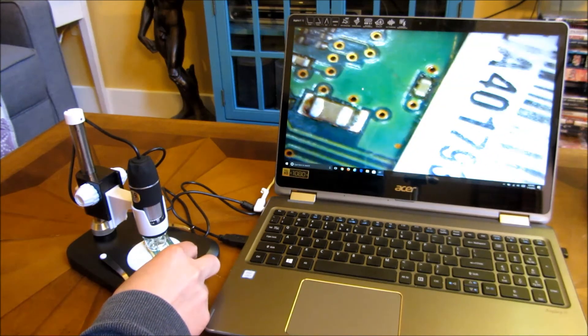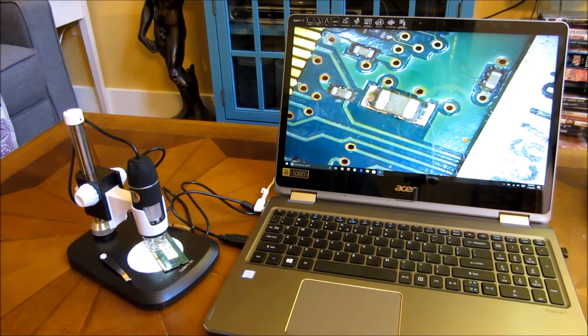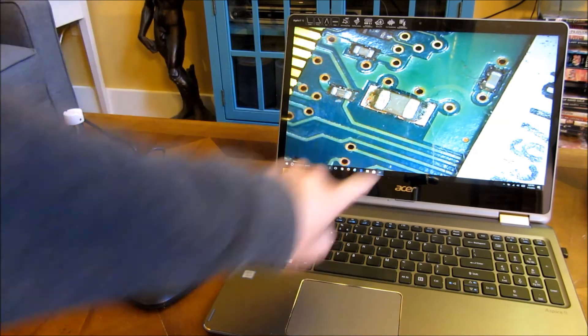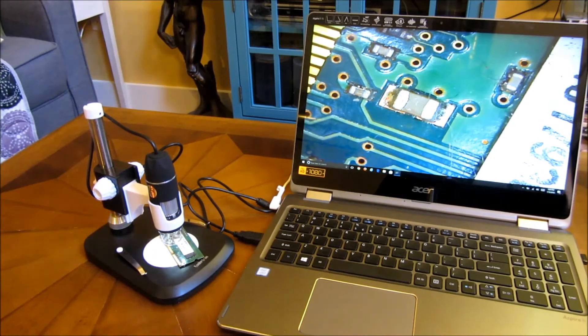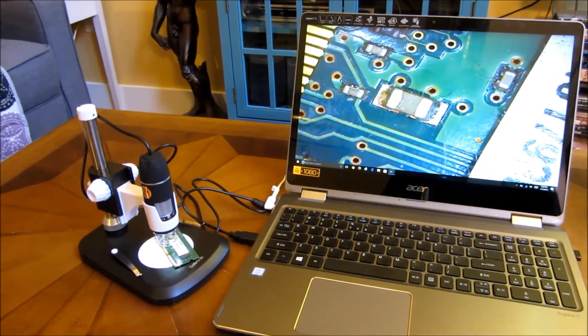As well as even some of the micro-scratches right on the chip itself. It's very hard to see on camera, but there are micro-scratches there. This is the resolution of the camera itself.